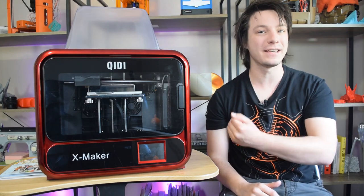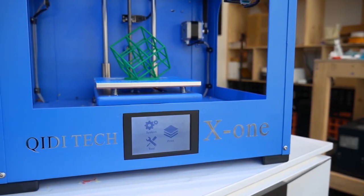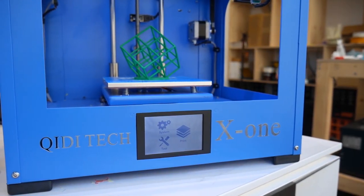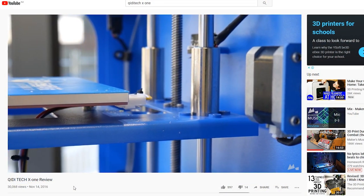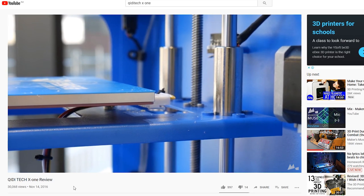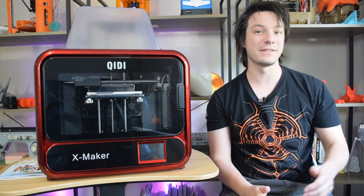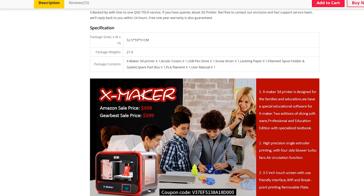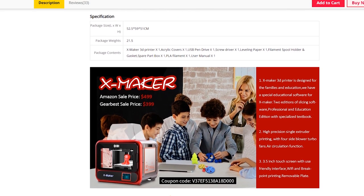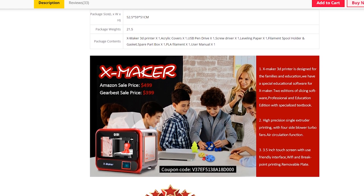How's it going guys, Angus here from Maker's Muse and this is the X Maker. Way back in 2016 I reviewed the X1, also from Chidi Tech, and I took quite a liking to its no-nonsense design, decent print quality and reliability. That machine went on to live out the rest of its days at a makerspace, but I have to say I miss it sometimes. So when Chidi Tech reached out to me about their new machine, the X Maker, I was indeed interested.